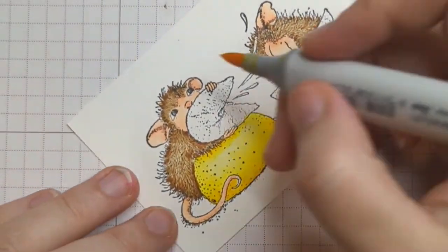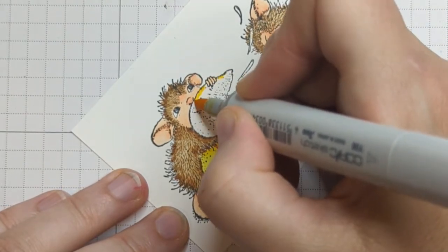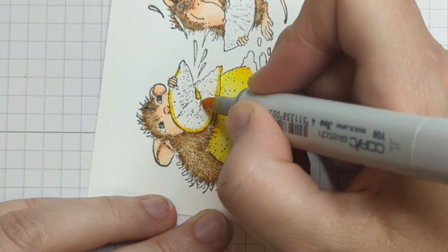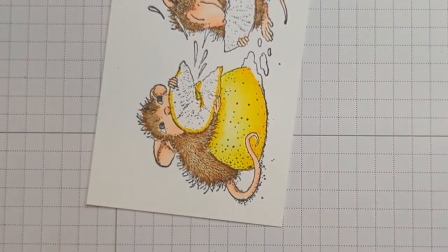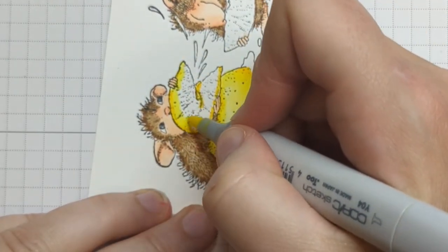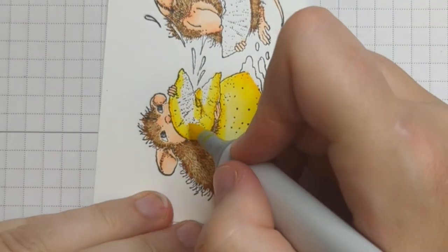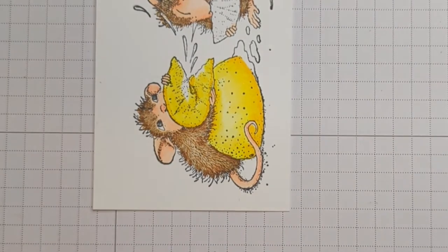When we have that Y08, I imagine that there is a little bit of the lemon peel here, so I'm going to put a little bit of Y08 there. Where it's squished it's going to be a little bit darker, at least in my imagination. Then I'm going to take Y04 and blend that out, then Y02, and lastly Y00.